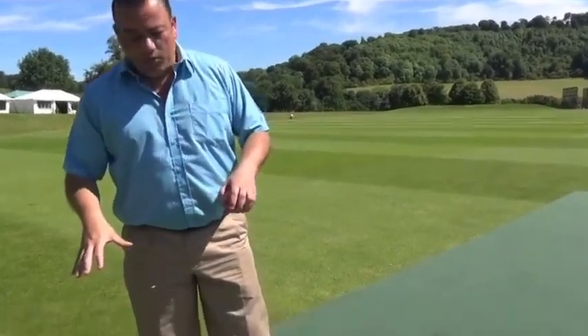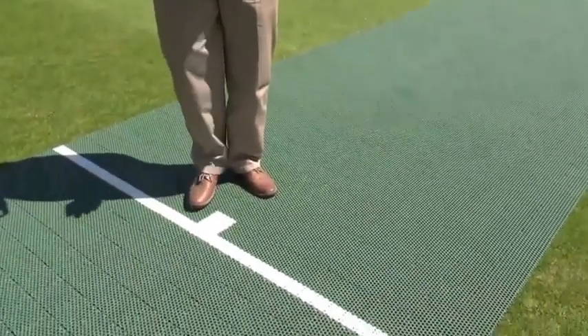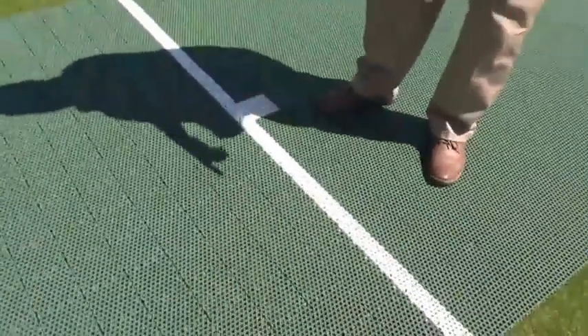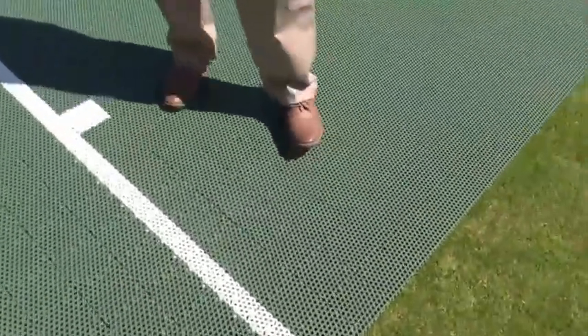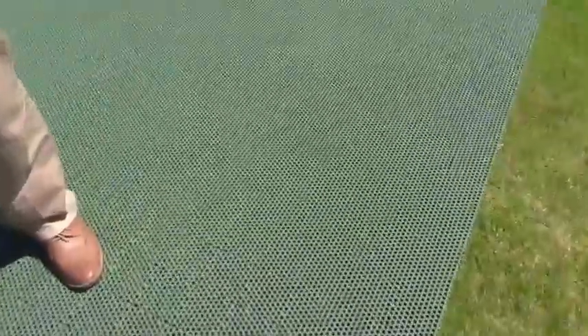Looking back at the cricket pitch, it comes with all the markings already included — your crease markings, wide markings, and center markings. So the pitch is ready for you to play. You simply have to roll it out, put your stumps into place, and you're ready to go.